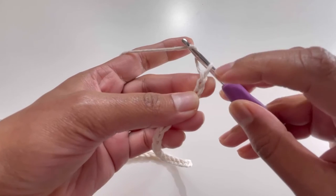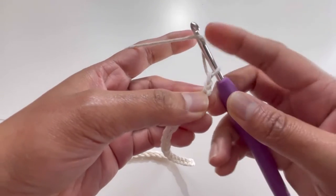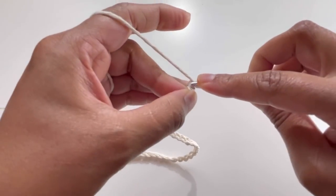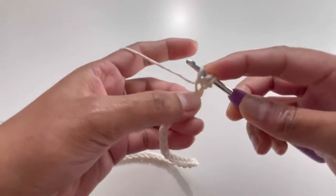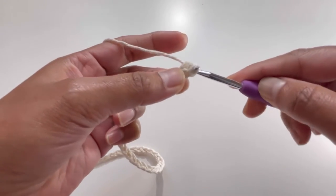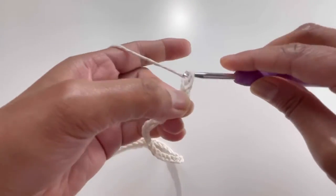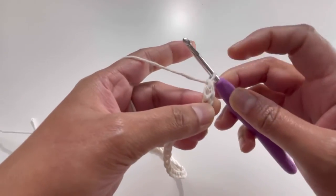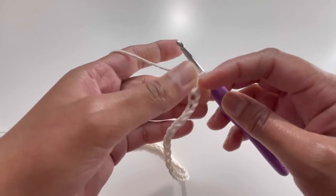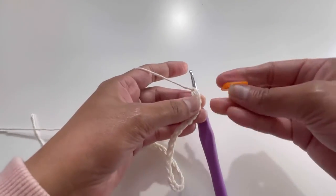Yarn over and insert my hook into the second chain — remember, we skip the first chain and insert our hook into the second chain. Here we do our double crochet: yarn over and pull through two loops, yarn over and pull through two loops. That is your first double crochet. We're going to put our stitch marker here.